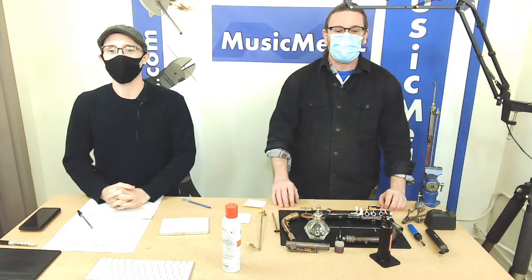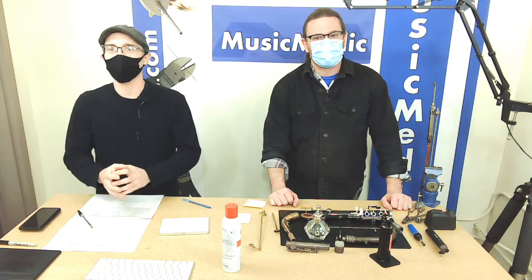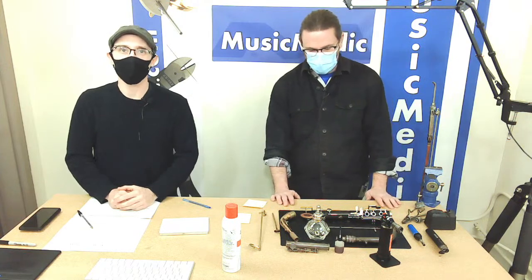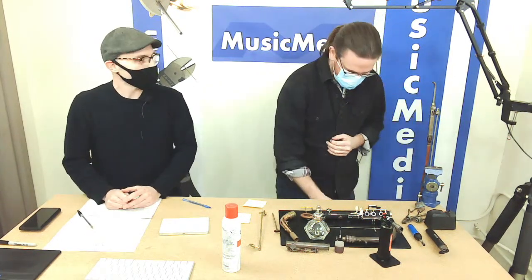Welcome everybody, this is Rich and that's Ryan, and we're with Music Medic. Today is our Wednesday Wisdom educational section where we share tips and tricks and techniques in repair with certain types of tools that we make or don't make. Today we're going to talk about different heat sources and using them in instrument repair. Ryan's going to give you a rundown of the different products he's used and that we use in the repair shop, and we'll take a couple of questions.